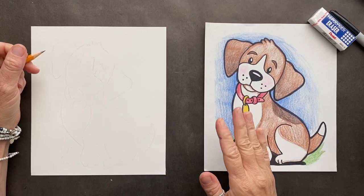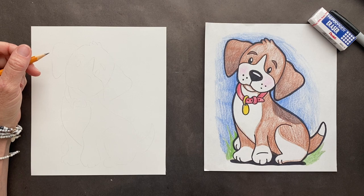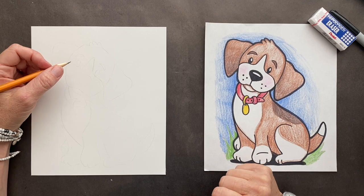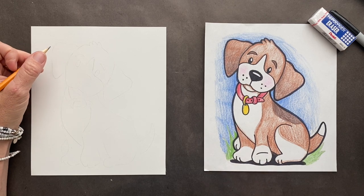Last but not least, what kind of dog likes to take a bath every day? A sham-poodle! Oh yeah, I crack myself up.